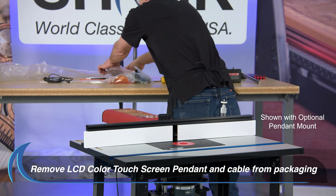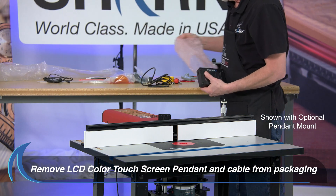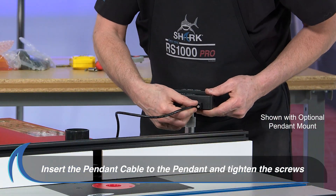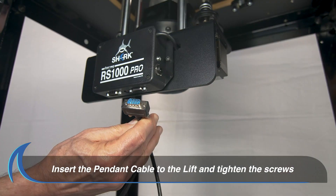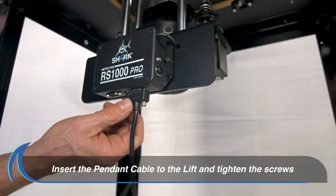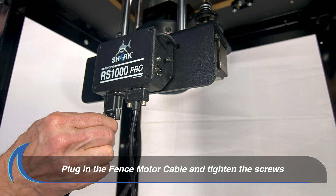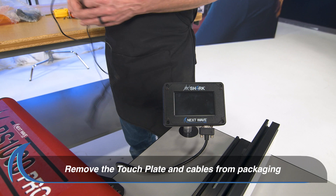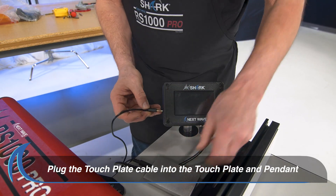Now, remove the LCD color touch screen pendant and LCD color touch screen pendant cable from the packaging. Insert the pendant cable into the bottom of the pendant and tighten the two screws. Insert the other end of the pendant cable to the bottom of the lift, then tighten those two screws. Next, connect the fence motor cable to the lift and tighten the screws as shown. Remove the touch plate and cables from the packaging, then plug the other end of the cable into the side of the pendant as shown.